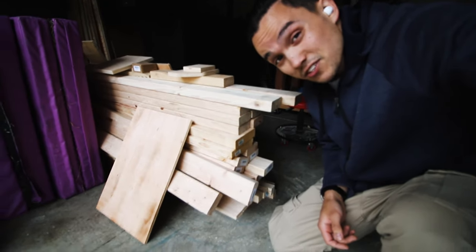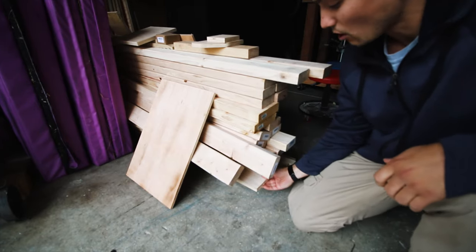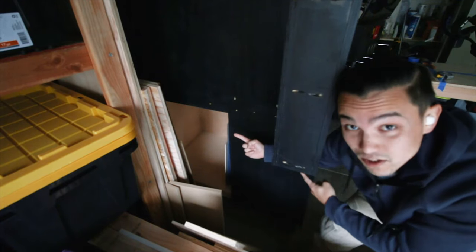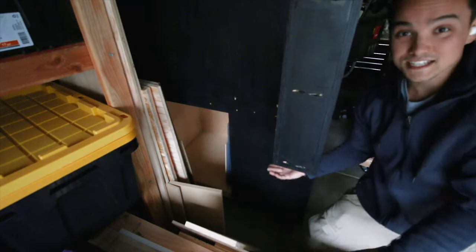If I want to get anything out of this sucker, I have to start digging and digging and digging, and it's virtually impossible. Oh, I want this piece? Well, I've got to take all these 2x4s out of the way. It is somewhat better in the corner over here, but not by much because I still can't really get in here with the CNC in the way.